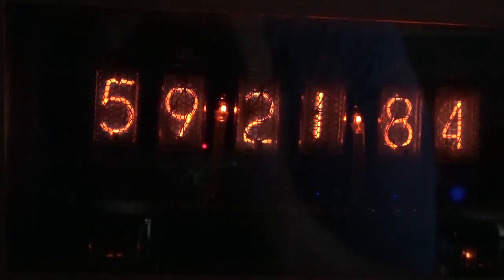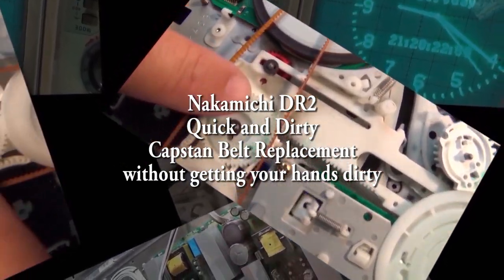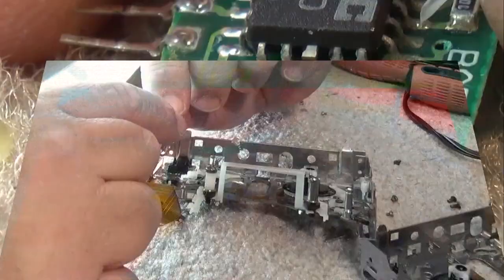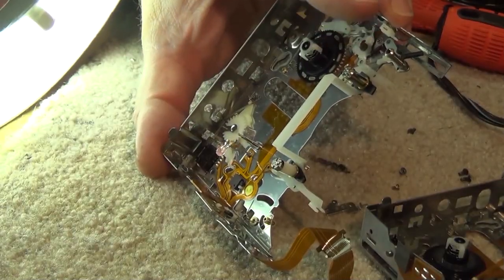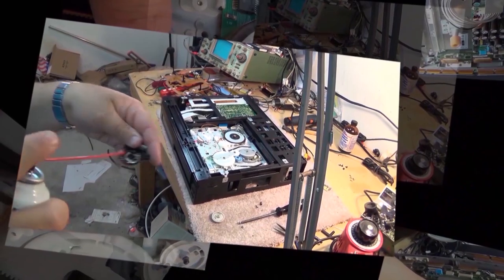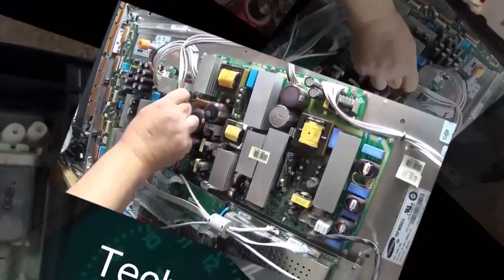Got another Nakamichi — this one's a DR2. The belt is bad on it, so we're just going to jump right in and change the belt. I'm going to do this without taking the mechanism all apart because I don't feel like having a zillion screws out and spending an hour on it. This is going to be a quick and dirty replacement — this is how you change the belt on one of these without getting your hands dirty.